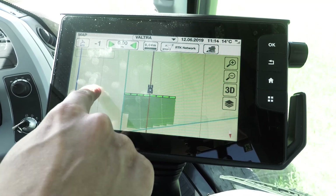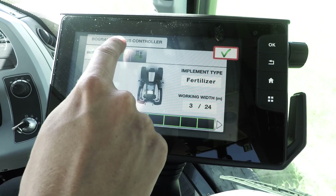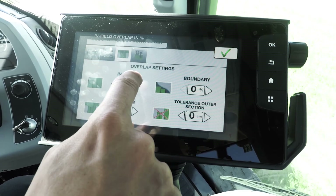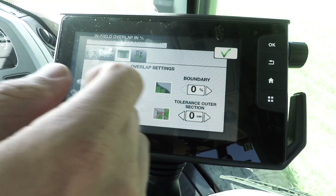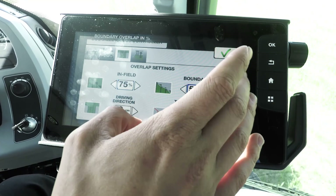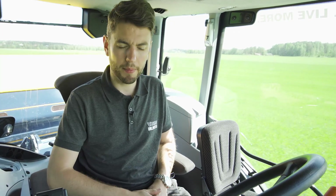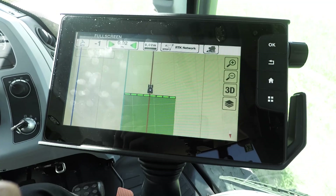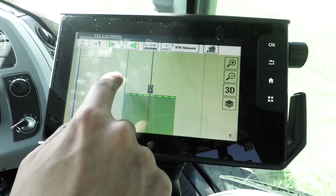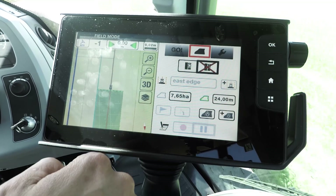As you can see, section control is on. Those settings aren't exactly what I'd like, so I'm just going to change the overlap settings — I'm going to put it on 75% because we're doing some spreading and I want to make sure we get most of it. Also on the boundary I'm going to put 75% on as well. When you're driving in the drive display, you can simply double tap the maps quadrant and you'll go straight to your auto guidance screen, where you can have full functionality and change whatever settings you want.